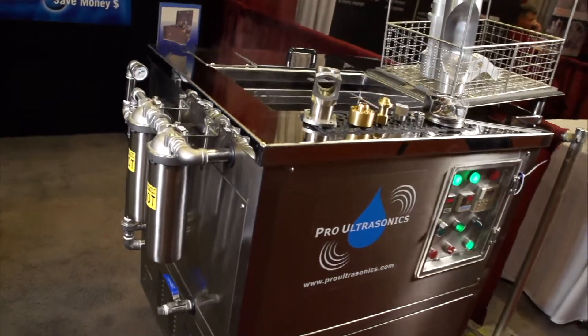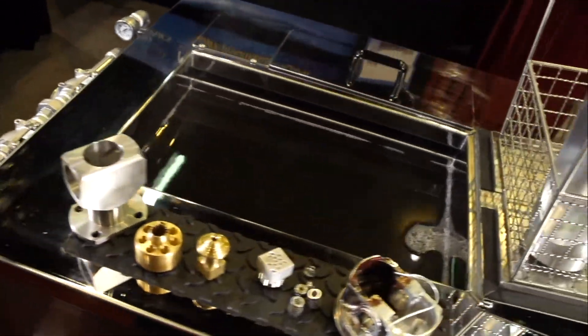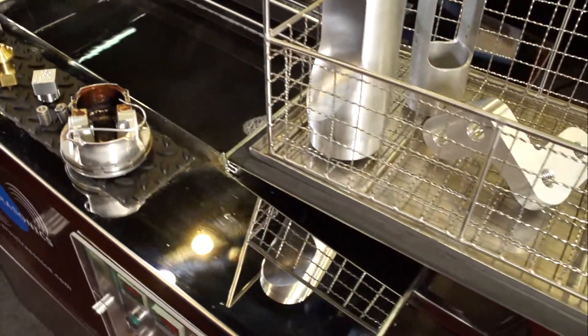I look at ultrasound like a part-time employee. Units range from $1,000 onwards depending on the size. But when we look at the production time we save, the reduction of labor, eliminating hazardous materials, and most importantly the cleaner part at the end — that's what we're all about. We're here to make you look better and make your parts look better.